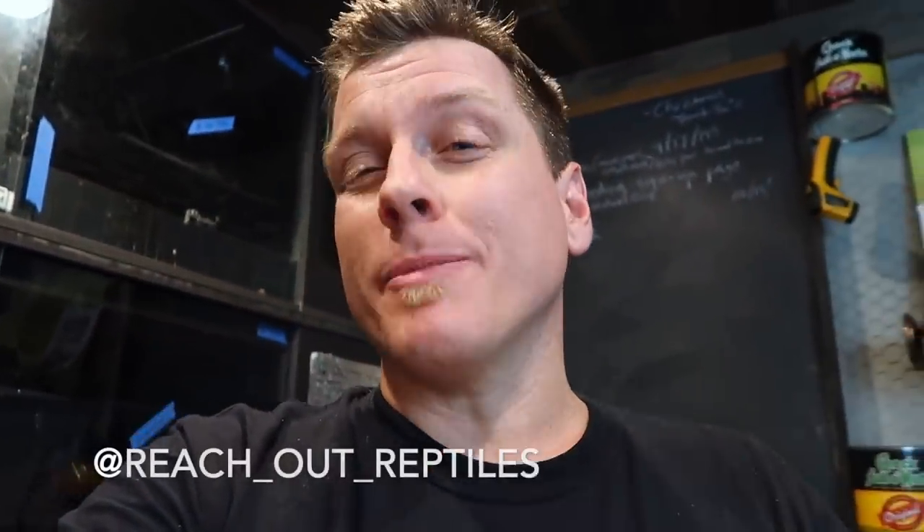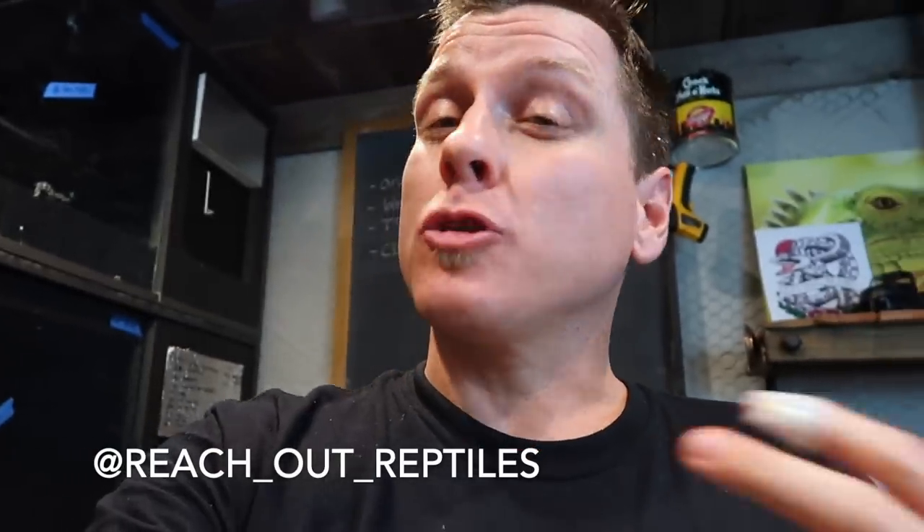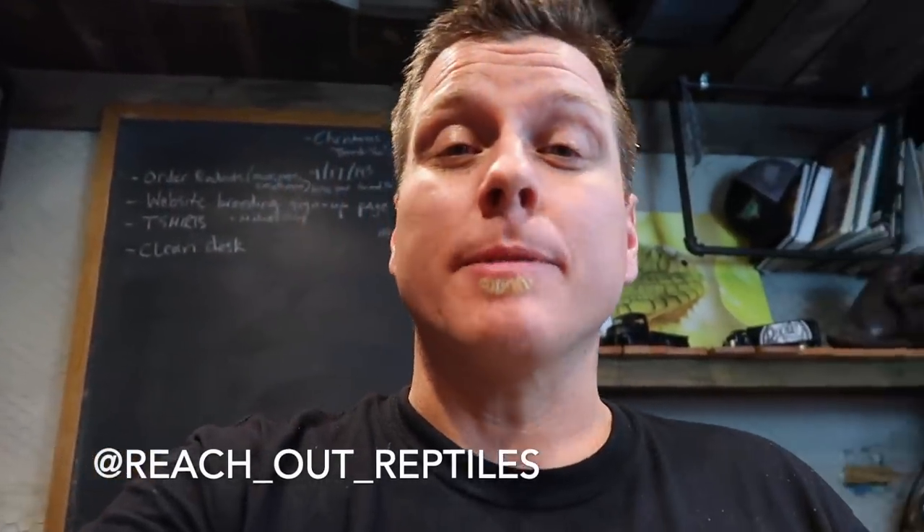Hey guys, happy Friday. I hope you guys are having a great week. Welcome back to Reach Out Reptiles. My name is Garrett Hartle. As far as how my week is going, those of you who follow me on Instagram probably already know some of the behind-the-scenes stuff that was going on — some mishaps with some of the Superdwarf breeding. But if you missed it there, then you're going to get it here. I've got a whole video about it. I debated sharing this, but I think it's best just to show you guys what was going on, and hopefully you guys can learn something from my mistakes.